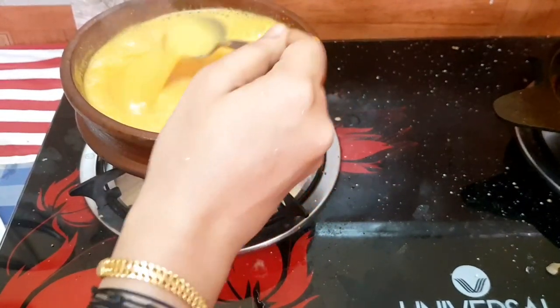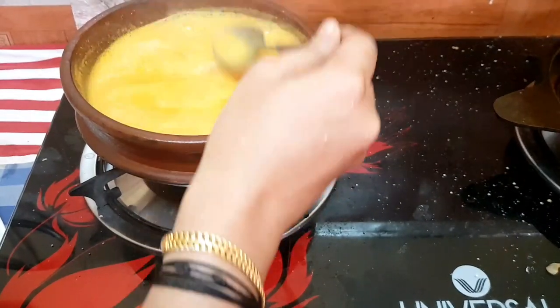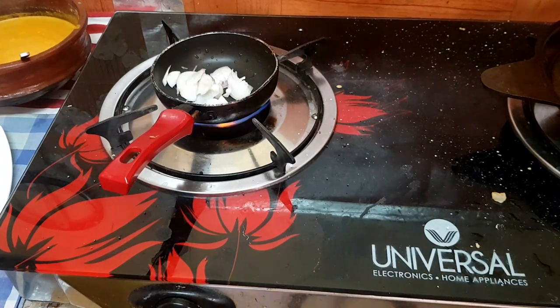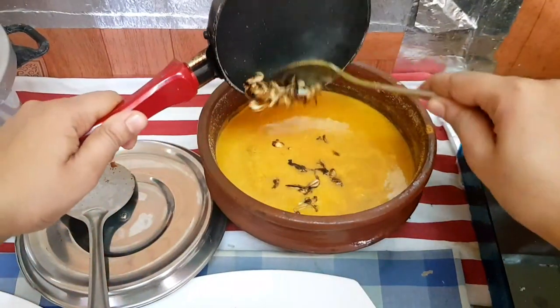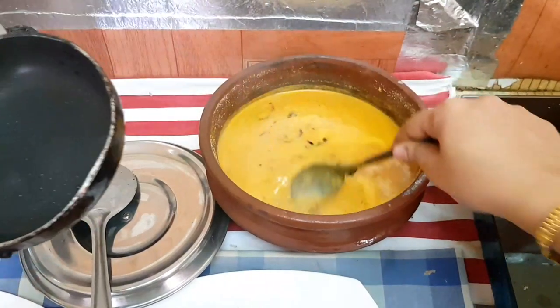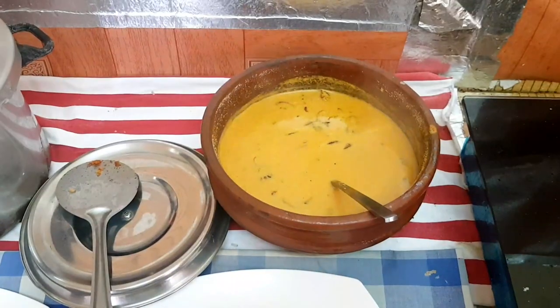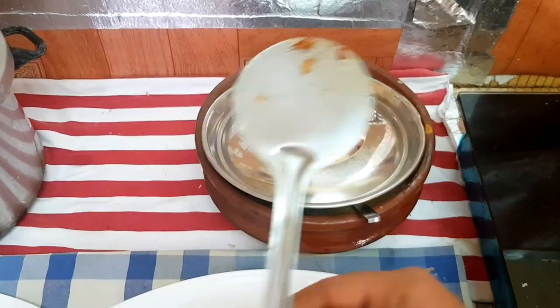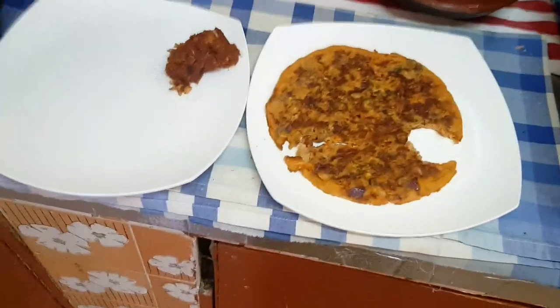I will taste this. Now I will taste it. I am going to put the oil in the cold. I am going to brew it. I am going to eat oil with a little. Then the curry is ready and we will eat it. I will try to fry it for 2-3 rounds. This is the omelette.